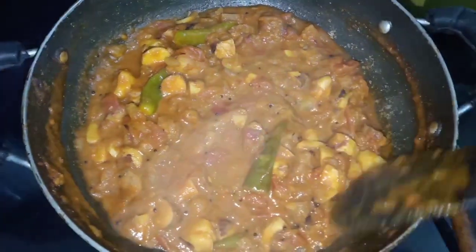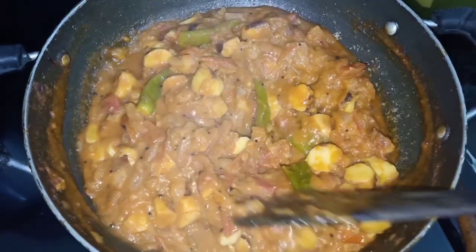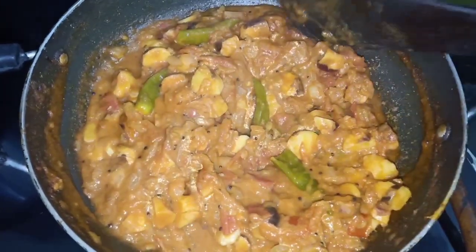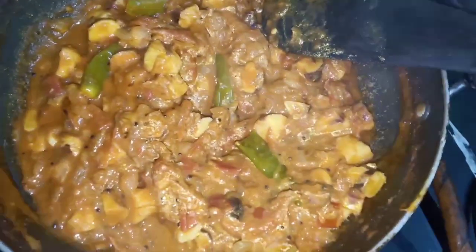Hi friends, welcome back to our channel News Kitchen and Vlogs. I am Niharika. Today we are going to make a panacea ginjal korella. Please subscribe, like and press the bell icon.